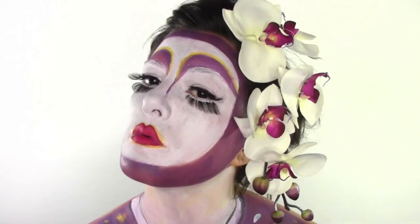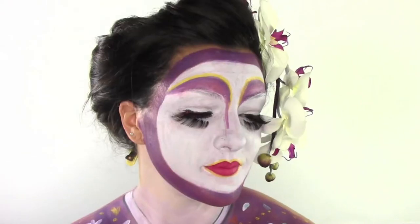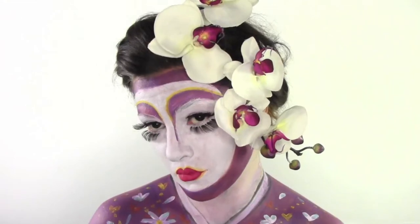Hi guys, welcome back to my channel. This is my idea for Halloween — it's a body-painted geisha with a kimono body painted as well. I wanted to do a zombie geisha but then it was too pretty to ruin it. I hope you're gonna like it — I'll leave it to the video.